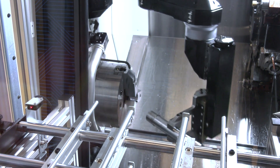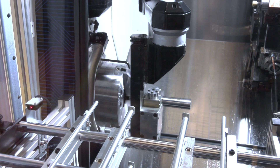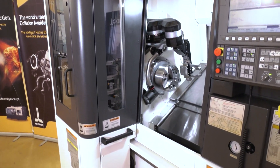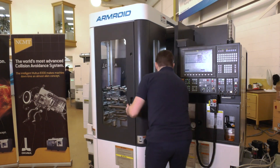You can also open it up and close it, so you can use it with and without a robot — the operator can get into the machine easily. This is unusual with a robot on a machine of this nature; usually there's an awful lot in front of the machine which makes it difficult for operators to get in to set up.